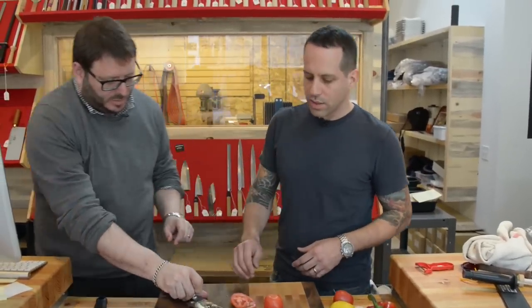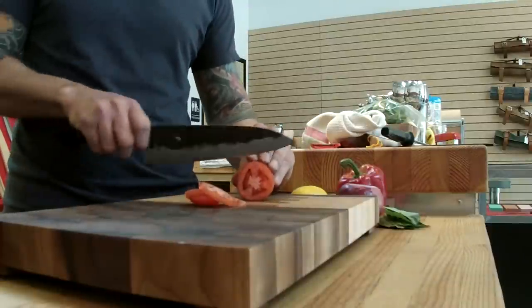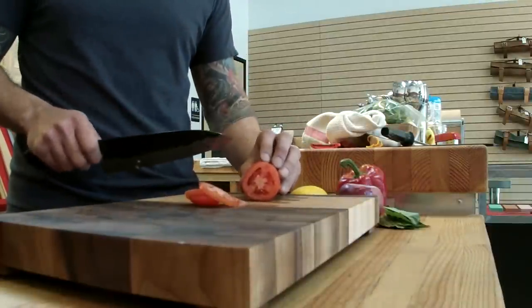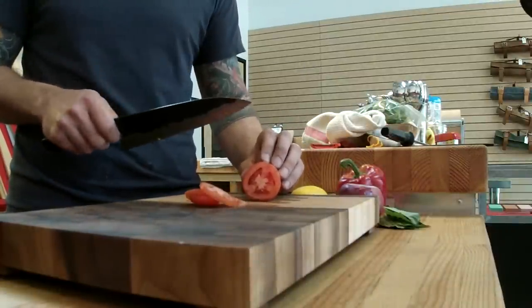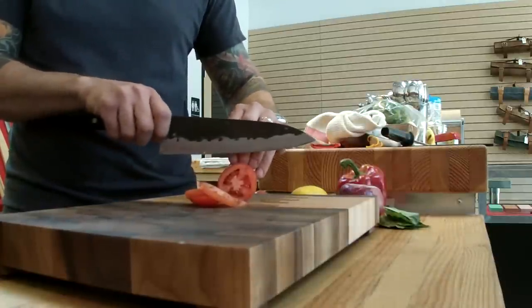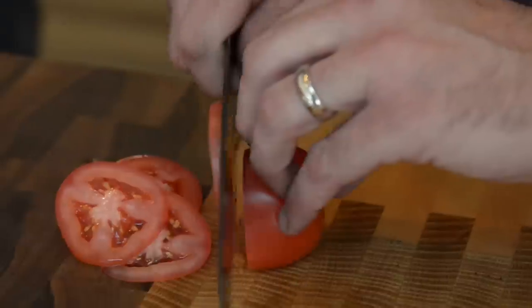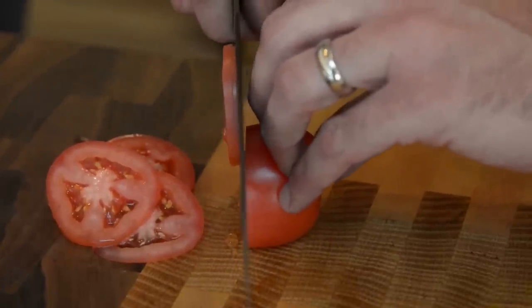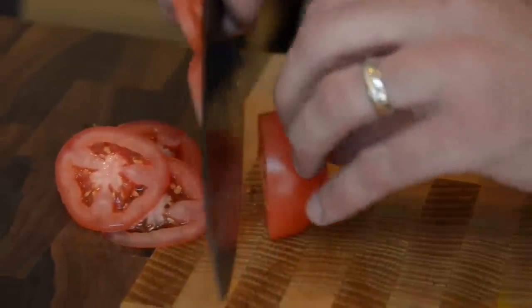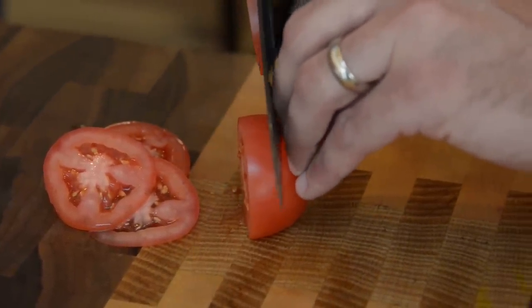Once you know how to hold it, you need to learn how to protect yourself. When I see people cut with their fingers extended like this, it drives me nuts — that's the best way to chop off a finger. What you want to do is curl your fingers back, and your knuckles will basically sit on the blade. You're not going to cut yourself. At the very end of something like a tomato, you do have to adjust a little.